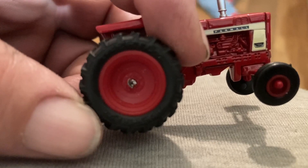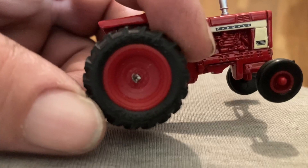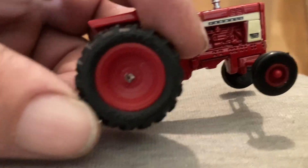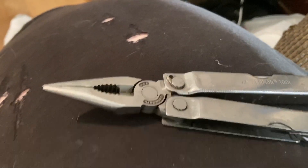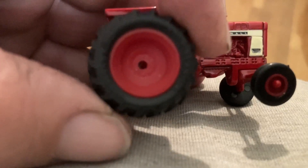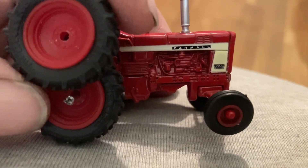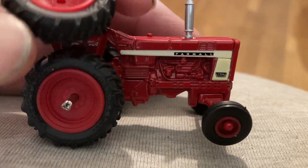Working on another project day here at the headings farm. We took the trusty Leatherman and crimped down the end of the axle, just kept squeezing in a circle until it crimped enough to take the wheel off without damaging it. It's a 706.